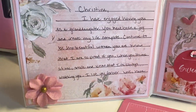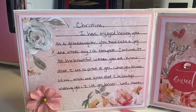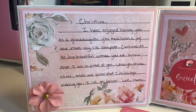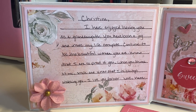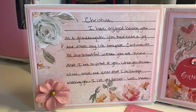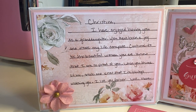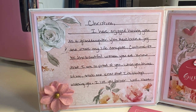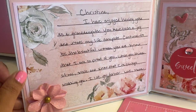This is the inside cover and I just wrote a little something. I wrote: 'Christina, I have enjoyed having you as a granddaughter. You have been a joy and made my life complete. Continue to be the beautiful woman you are. Know that I am so proud of you. When you think of me, smile and know that I'm always watching you. I love you forever, Nana.' So that's the inside.